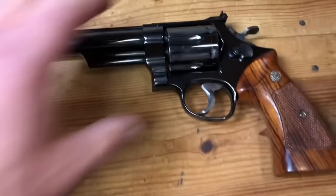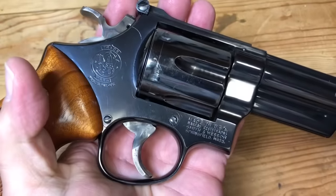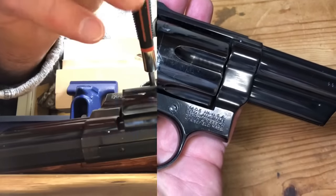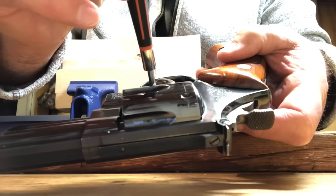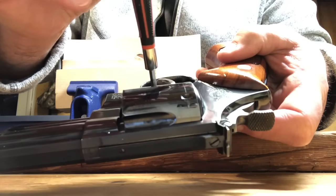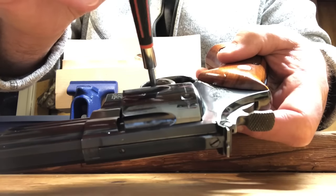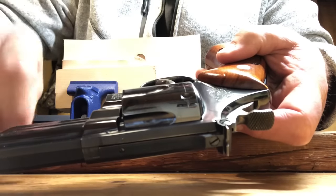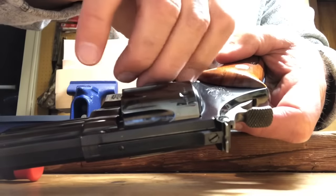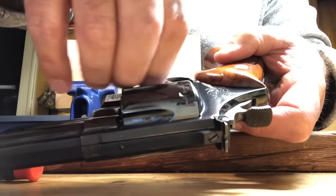The first thing we're going to do is unscrew this screw right here, which allows us to take the cylinder off. As always, you want to make sure you have the right size screwdriver. Get something too small and you're going to booger up your screw and screw head; get something too wide and it's going to scratch your frame.